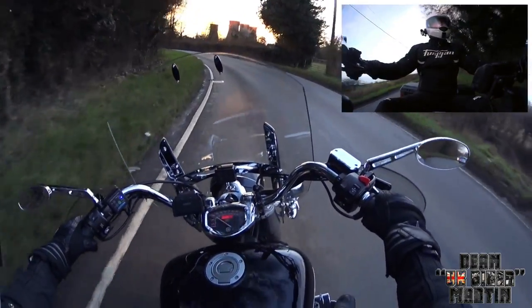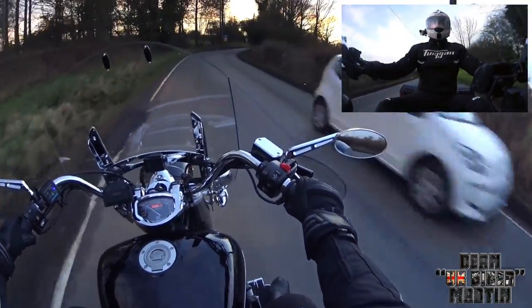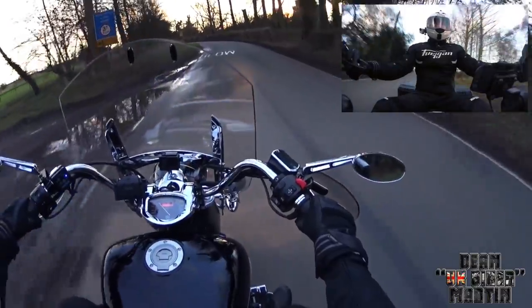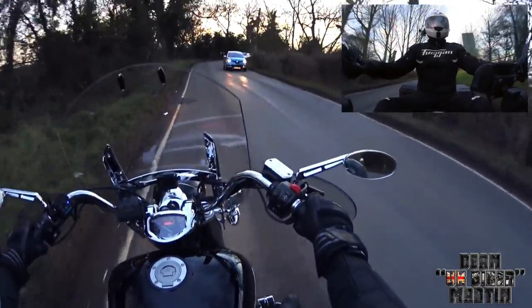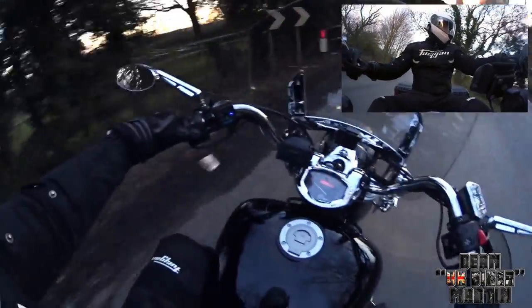I'll try tucking down behind it to see if that makes much difference when I'm on the A38. I'm just going to nip towards Burton, turn around and come back. And if I'm still not quite happy with it, then I'll take it off — and it's goodbye windscreen.